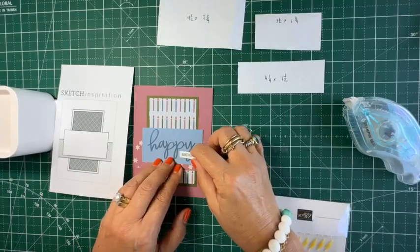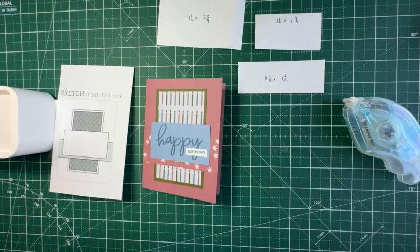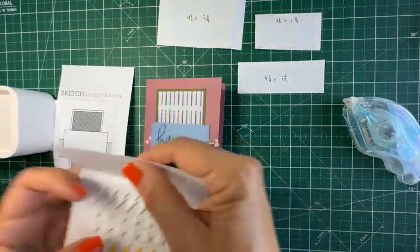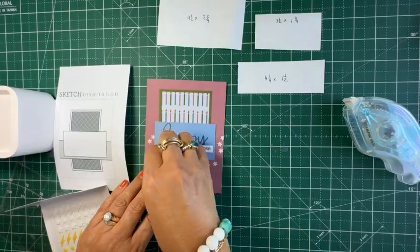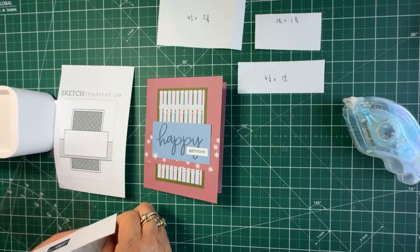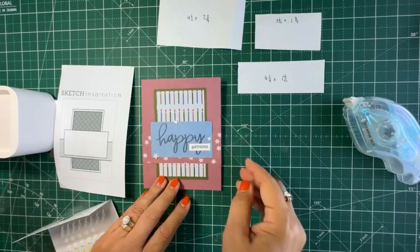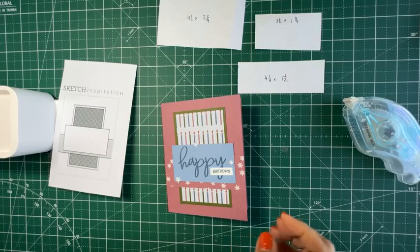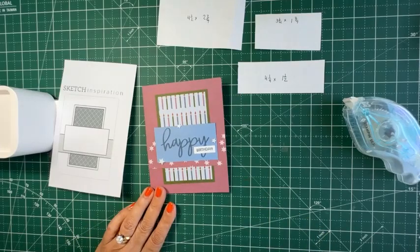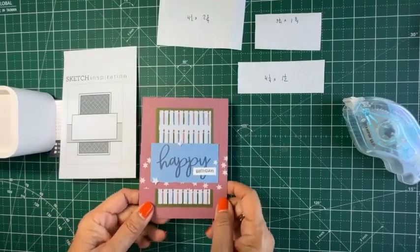There — you've got a very simple card that is more than good enough to send out to a friend. And you know me, we always want a little bling. I think this embellishment is retired, but I'm going to reinforce the star element. And that's what I love about working with a sketch — just turn off your internal OCD and go with the flow and follow the sketch.